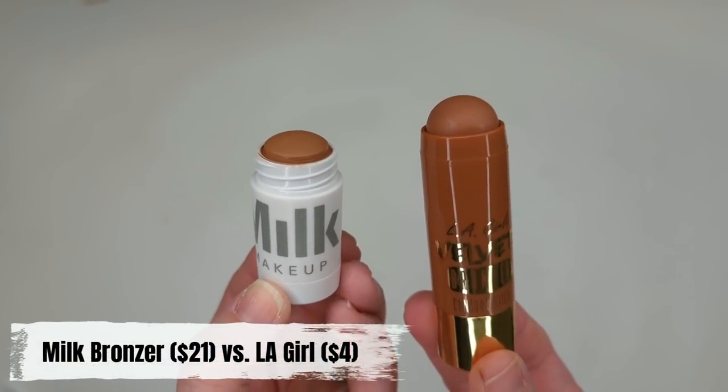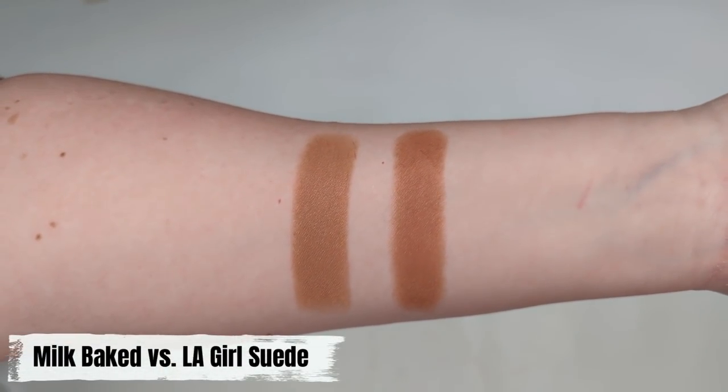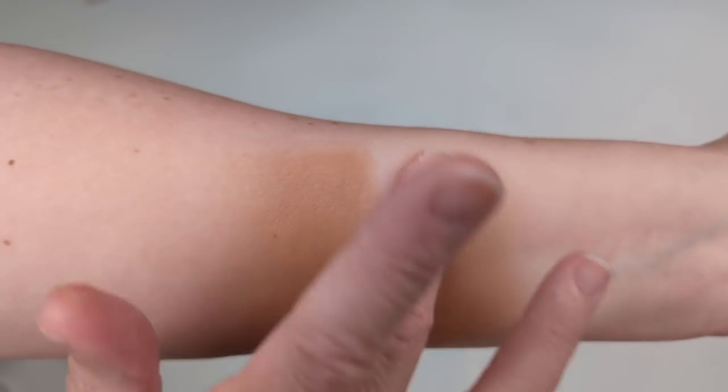I recently found a dupe for the Milk Makeup bronzing stick — I have it in the shade Baked, which is the lighter one. It's a beautiful cream bronzer that dries down to a powder finish and just really warms up my skin and leaves a beautiful glow. The dupe I found at the drugstore is the LA Girl Velvet Bronzer bronzing stick. It is almost identical in texture, and the color is very similar. I actually think the LA Girl color is slightly more to my preference because it has a reddish undertone, which matches how my skin looks in the sun since I have a pink undertone.